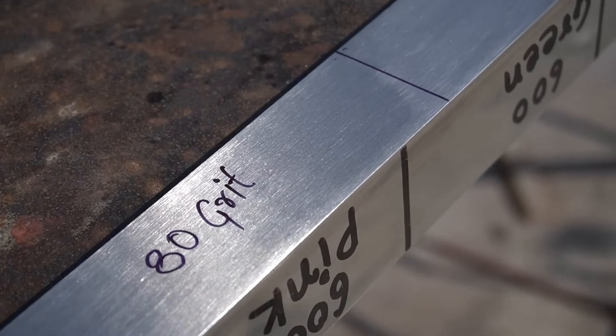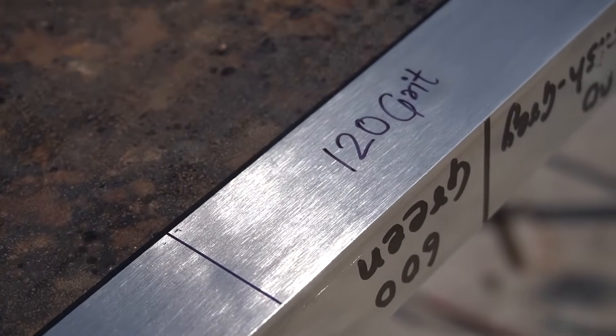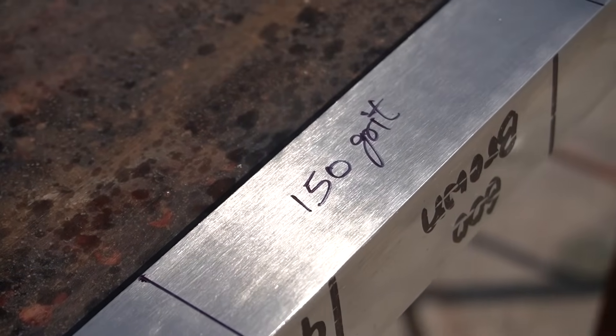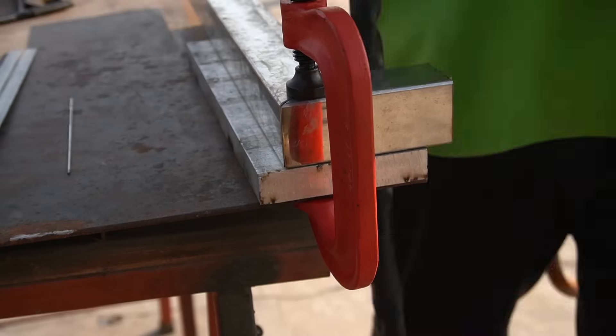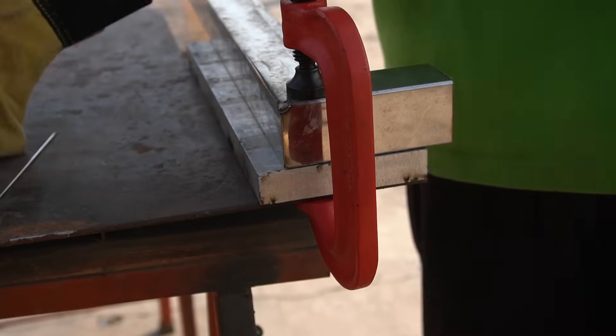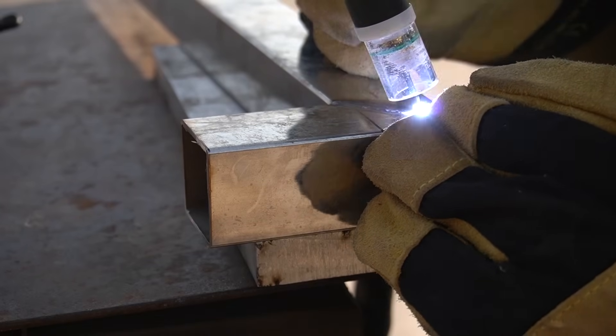By doing these kinds of demo operations you can have a test sample to decide what kind of finish you want on your workpiece. For the next demonstration I am going to do this on a piece of box pipe — the pipe has a mitre joint.